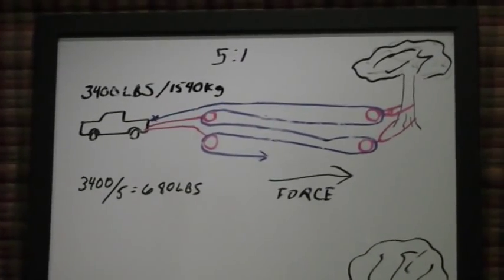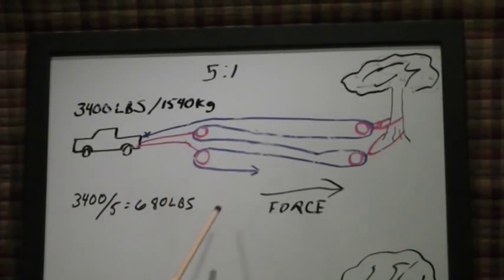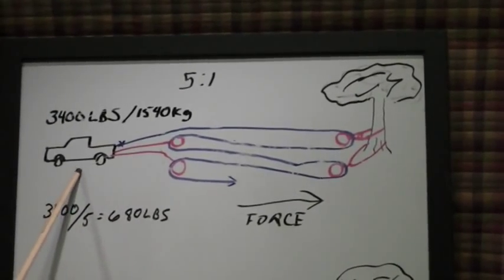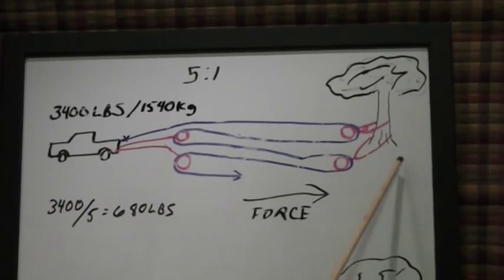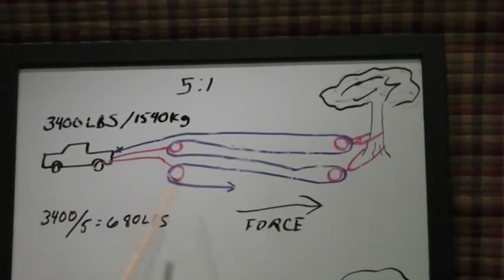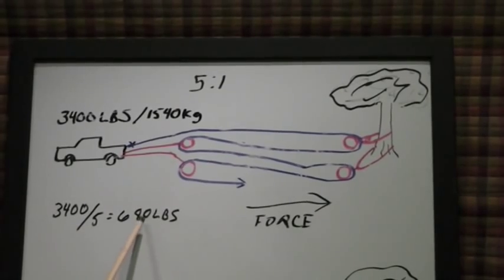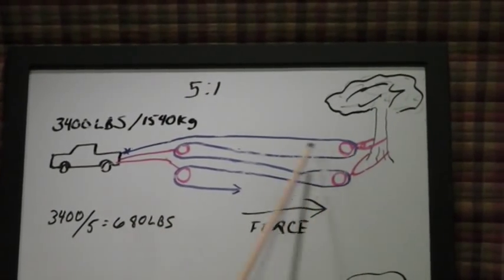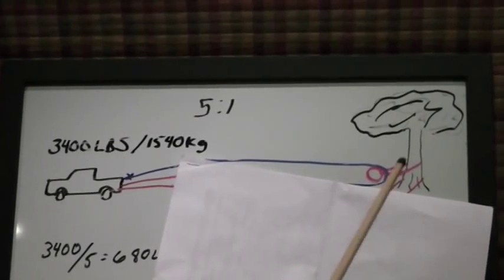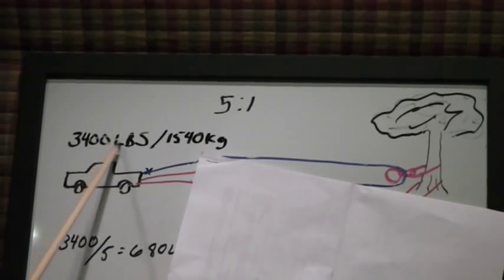I'm going to explain how pulleys work. What you're looking at here is a 5 to 1 mechanical advantage. We have a 3,400 pound load and that tree is our anchor. At 5 to 1, if I exert a force of 680 pounds, I could pick this truck up in the air using this particular setup. The way it works is only the moving pulleys give you the advantage. This is a fixed pulley — if you pull on that rope alone, you're still pulling the full load, actually a little more due to friction.